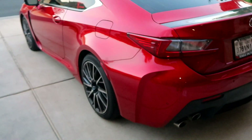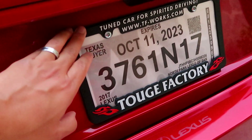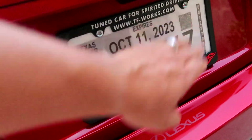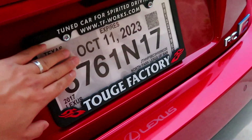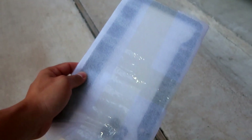So we have some stuff we'll be throwing on the RC F. First things first — off-camera I just swapped off the license plate frame. The factory one came with a Lexus paper plate and I hate them. We finally have our new license plates as well as the registration sticker in the mail. I also ordered a carbon fiber license plate frame, so let's go ahead and throw that on.